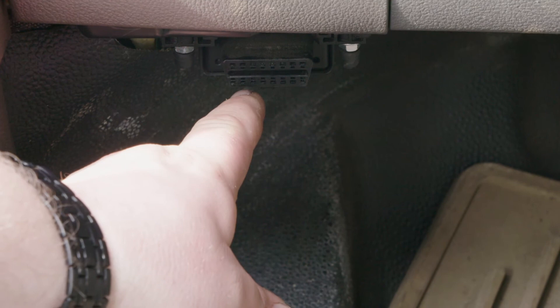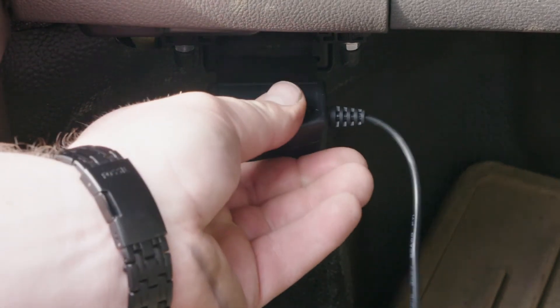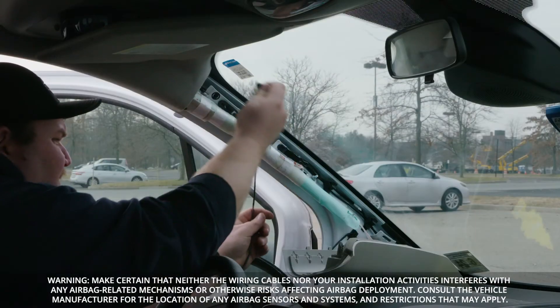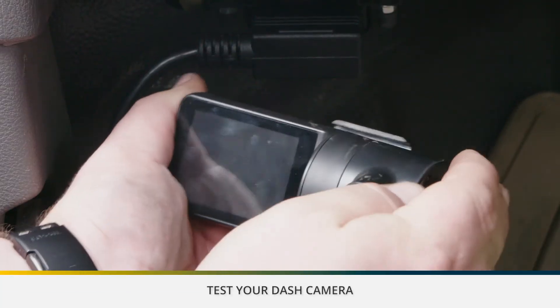Align the receiver end of the device with the engine diagnostic port and push into place. Make sure the device is secure and well connected to the port. Then carry the cord up to where the camera is mounted. Plug the power cable to the dash camera.